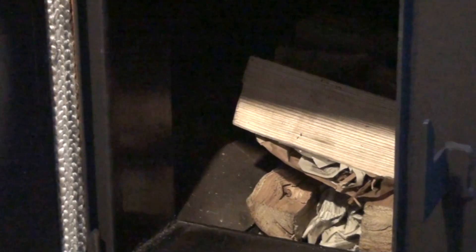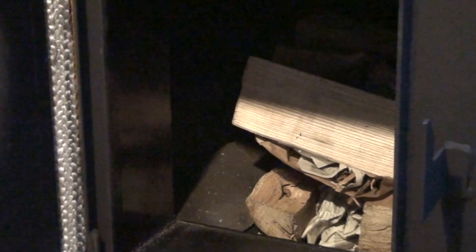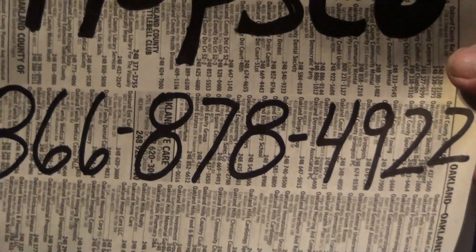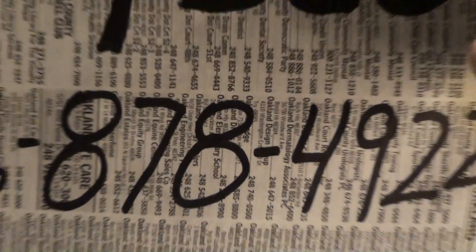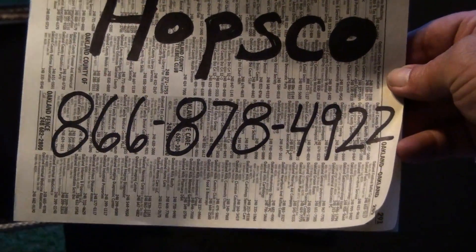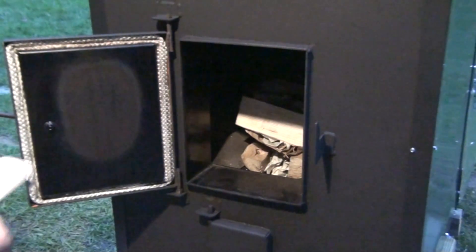I usually use old phone books for my paper to start a fire with. One of the things I like to do when I pull that out is look and see what page I'm burning. Today I pulled out a page and Hopsco came up in my phone book — there we have Hopsco and their 800 number, 866-878-4922. That's what I'm going to light the fire with today.